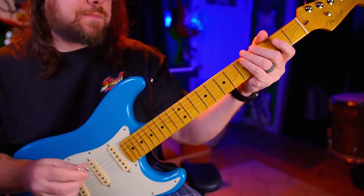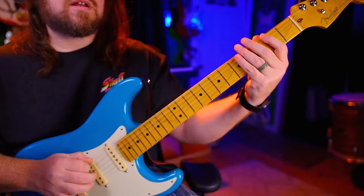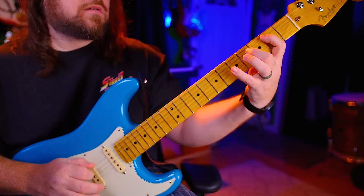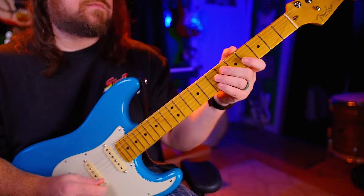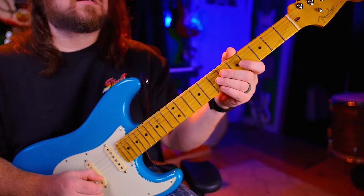Alright, next up we'll do sextuplets. One, two, ready, go. Back down. One, two, ready, go.